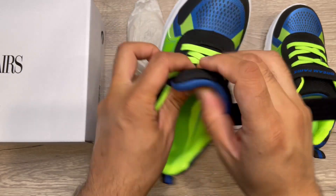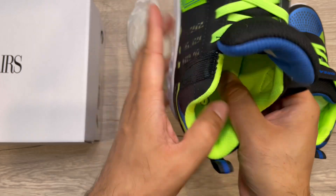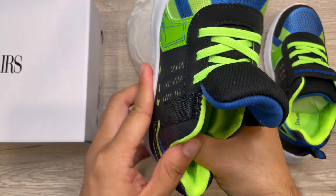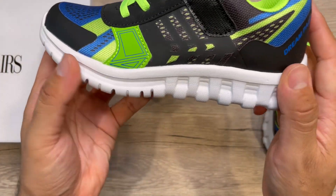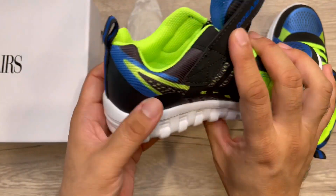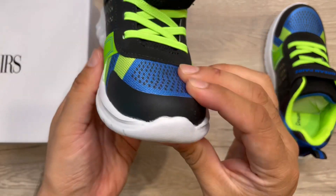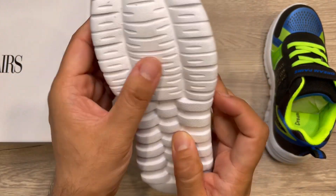This has a nice memory foam cushion — very comfortable. This is size 1 kids shoes. You can see the nice memory foam sole, nice stitching, and vibrant colors. No issue with the quality. From the front and the bottom, it's also a thick sole, so good for running and